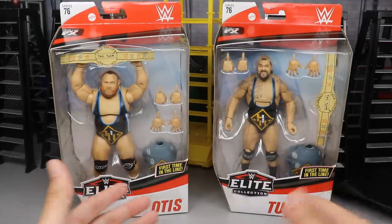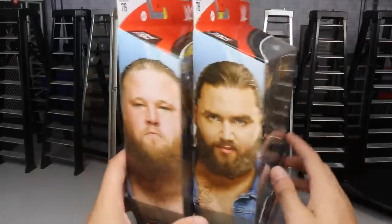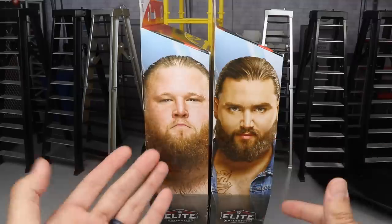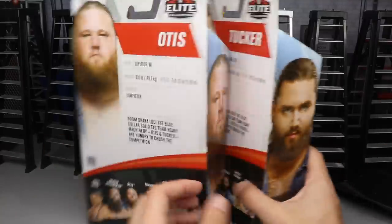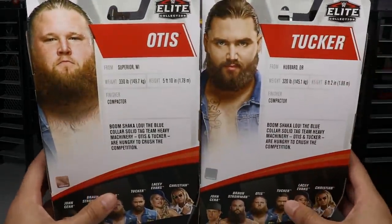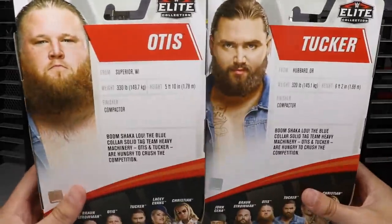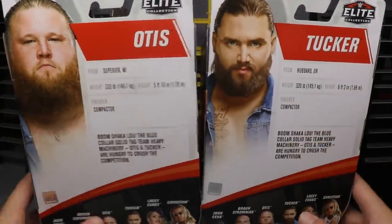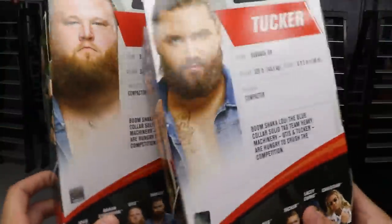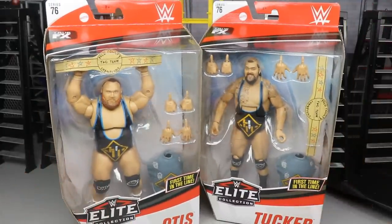Starting off with your front viewing window, you've got all the stuff — both guys, first time in the line, never got a battle pack or anything. Spinning it to the right, you have a beautiful image of Otis and Tucker. I think Otis has got the more handsome mug — let me know in the comments. Spinning it again, we have the same exact photograph of both guys. They have the exact same bio and the exact same finisher listed — kind of lazy. Rest of the figures in the wave are shown here too. So let's go ahead and crack Heavy Machinery out of their packaging.